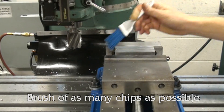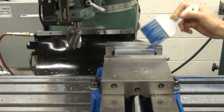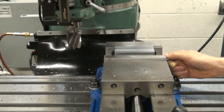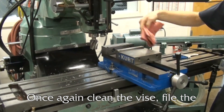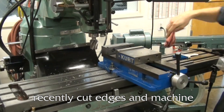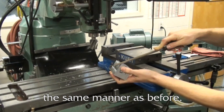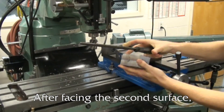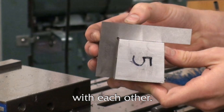Brush as many chips as possible before rotating the round stock to position 2. Once again clean the vise, file the recently cut edges, and machine surface 2 with the round stock in the same manner as before. After facing the second surface, sides 1 and 2 should be square with each other.